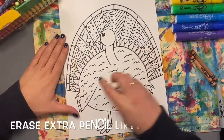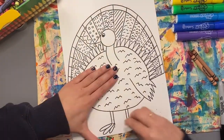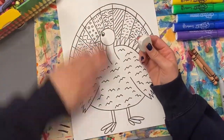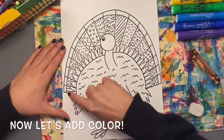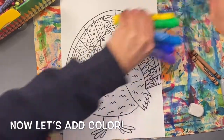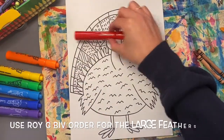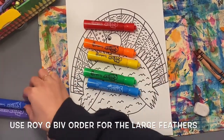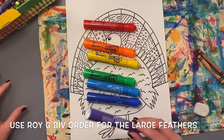Now that I've drawn patterns to show texture in my turkey's feathers, I'm going to erase all the pencil lines that are peeking through. Now we are ready to add color to our turkeys. For the tall feathers behind the turkey, we're going to use ROYGBIV colors. Remember, ROYGBIV is rainbow order: R is for red, O is for orange, Y is for yellow, G is for green, B is for blue, I is for indigo — that's a dark blue or purple — and V is for violet or purple.